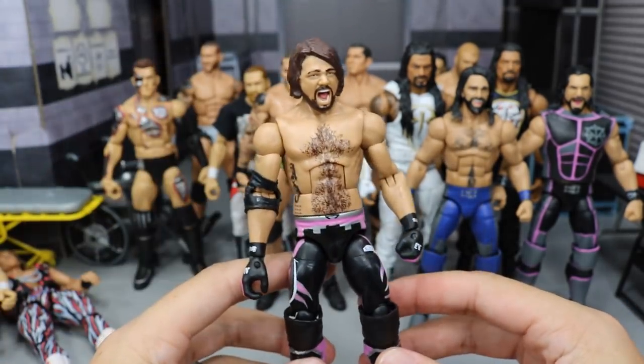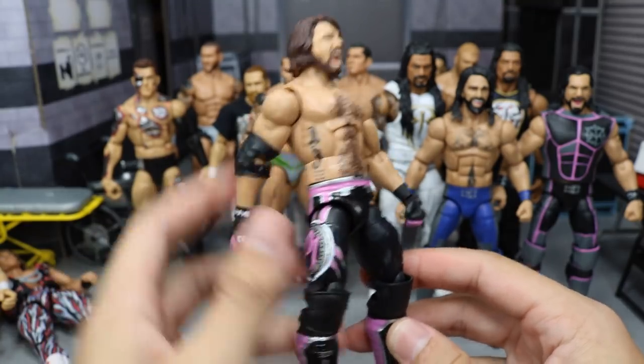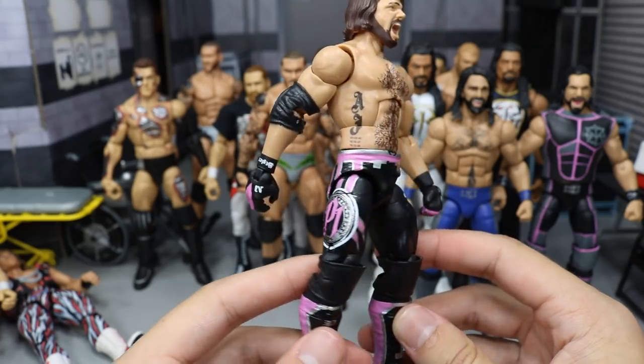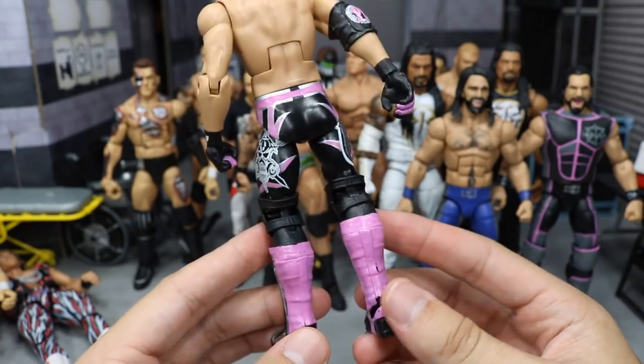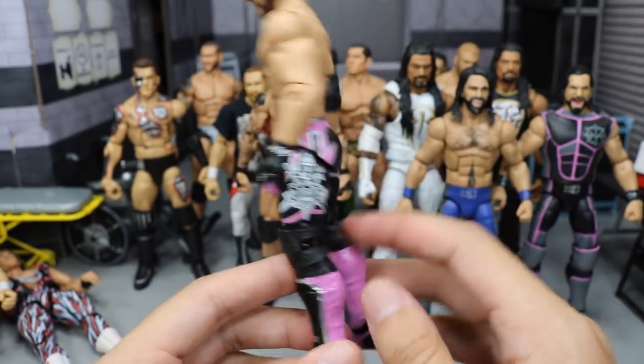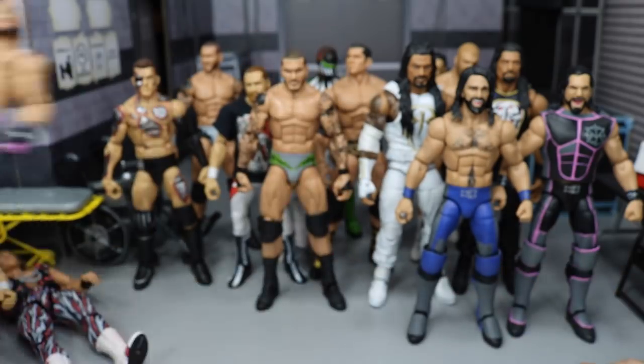Next we do have this commission custom — it is a fantasy attire. The customer wanted me to do a black and pink AJ Styles. So right here we have the Elite 51 AJ just painted up with some pink details all around. Really love the way this came out. I hope to use this on an episode of MDT Live in the future so he'll match the ring and all that good stuff.